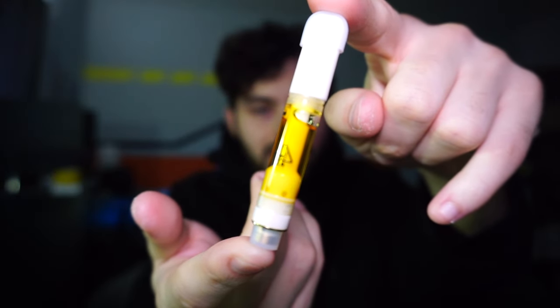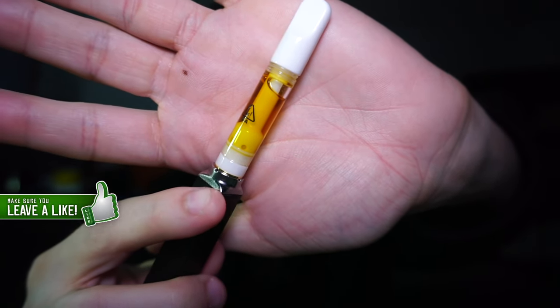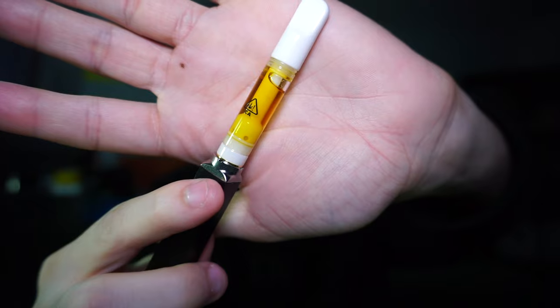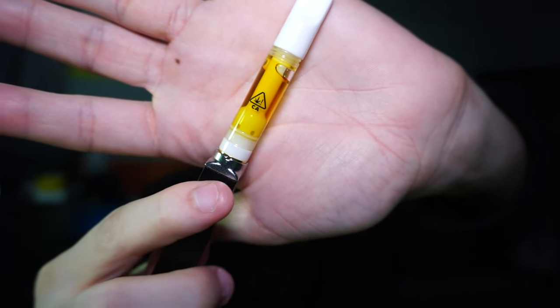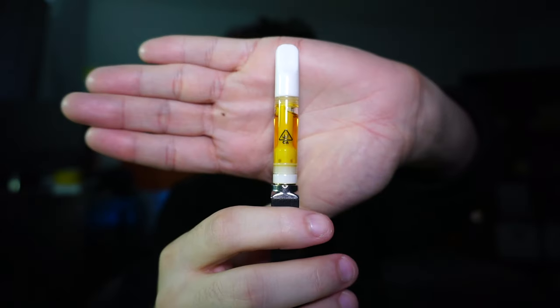I'm going to take off these little rubber pieces and put it on my battery. This is what it looks like on the battery — it looks pretty dope. I like the color of it, pretty simple, but the oil does look nice. This is the Red Velvet, so let's go ahead and take a hit.